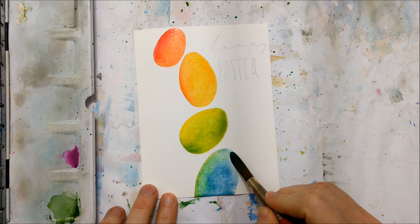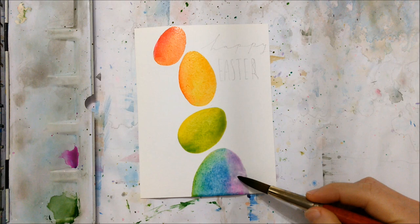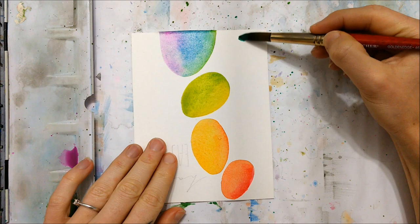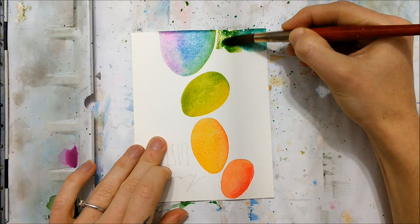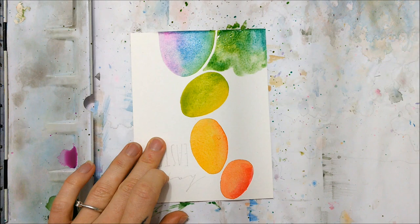Because eggs tend to be a very boring shape — just an oval — I wanted to make them a little bit more spiffy and paint them in a rainbow gradient. In the first egg I painted red and orange, the second egg was orange and yellow, the third egg was yellow and green, and the last one faded into blue and a purple-magenta color. You can paint them whatever colors you like, but this was fairly easy and it ended up looking really nice.